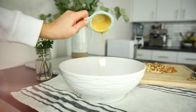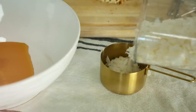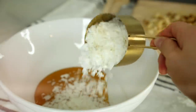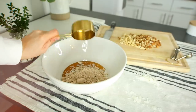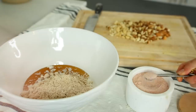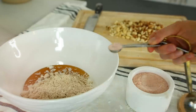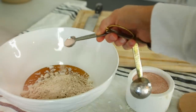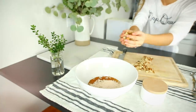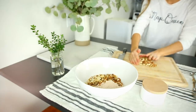Take one and a half cups of your choice of nuts — I use cashews, almonds, and walnuts. Then measure out a quarter cup of maple syrup, along with a cup of shredded coconut and half a cup of almond meal. That's really going to give it that cluster and good crunch. Then measure out half a teaspoon of pink Himalayan salt to really bring the flavors alive.